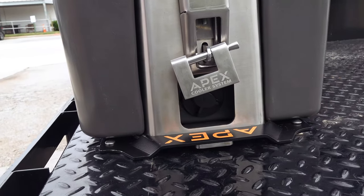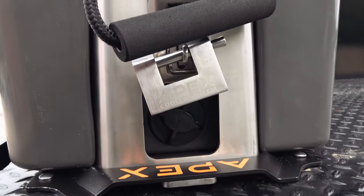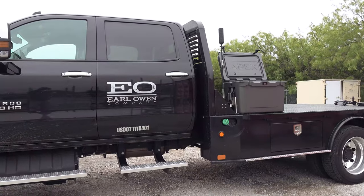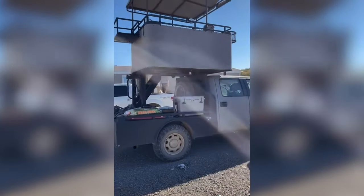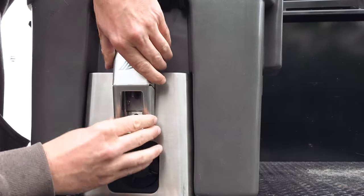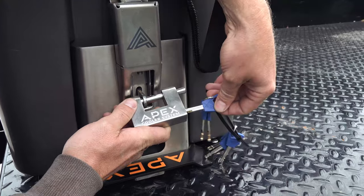It's mounted with the Apex stainless steel bed rack gen 2. This rack secures your cooler to your truck bed to prevent it from moving around and being stolen. This mounting system is perfect for pickup trucks, flatbeds, service bodies, utility trailers, and much more. Apex also has a proprietary padlock that works perfectly with the bed rack, so keep your goods safe and secure with an Apex cooler and a bed rack gen 2.